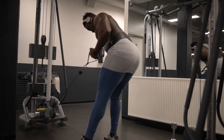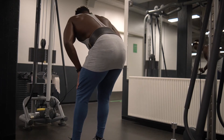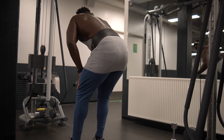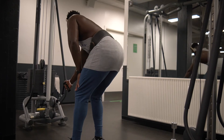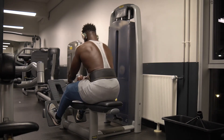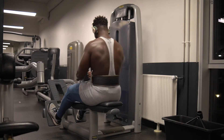Here I'm doing cable rows. Why cable rows? Because of the resistance — it's constantly pulling you back, so the lats are fully engaged throughout the movement at all times. With dumbbells, when you're at the bottom there's a certain limit — it's not constant resistance like the cable. So mix it up: sometimes do dumbbells, sometimes do cables, just like I do seated rows. This one's a low cable row — a lot of rows because I really want to work on my lats and back thickness in general.